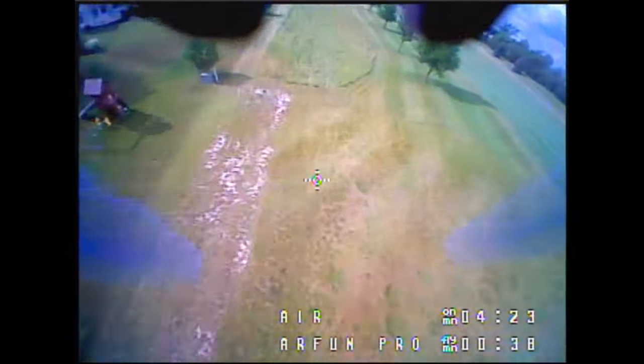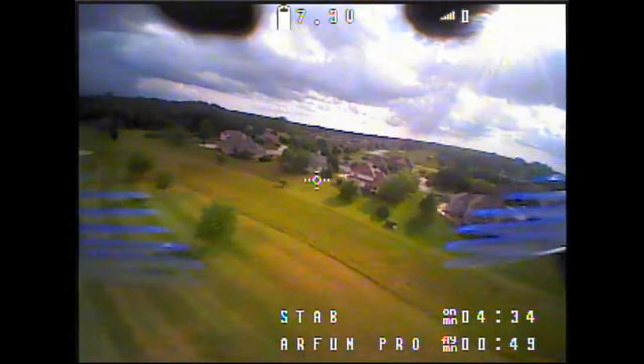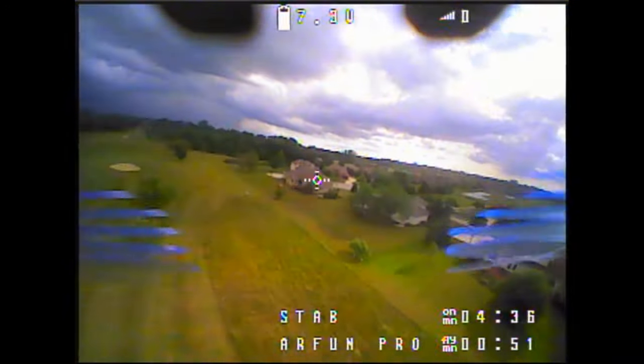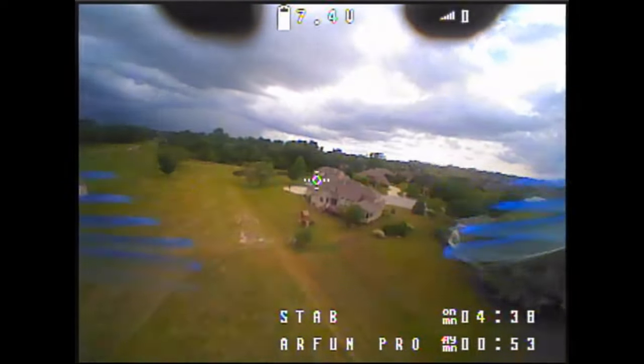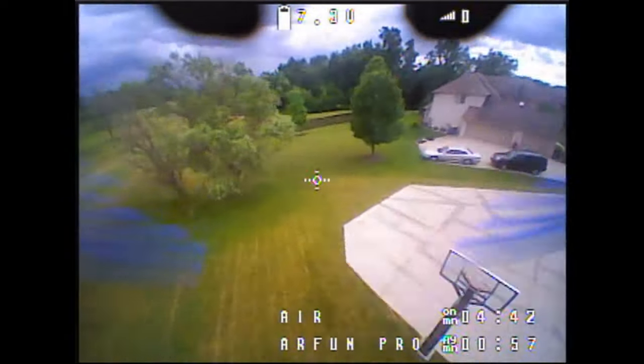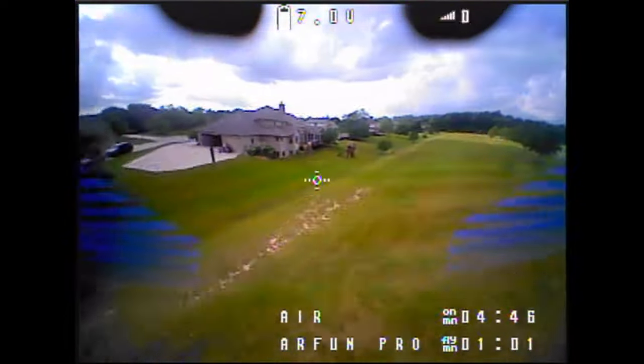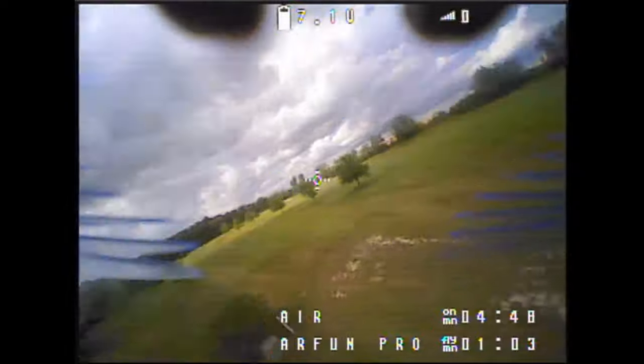At full throttle - see how fast we're going - we are getting brownouts already. That's why I always recommend having Stable mode enabled. I was able to flip right back to Stable and it at least leveled itself out so I could get my bearings. We were out of range - that was not a huge range out of it - and my battery was sagging already.